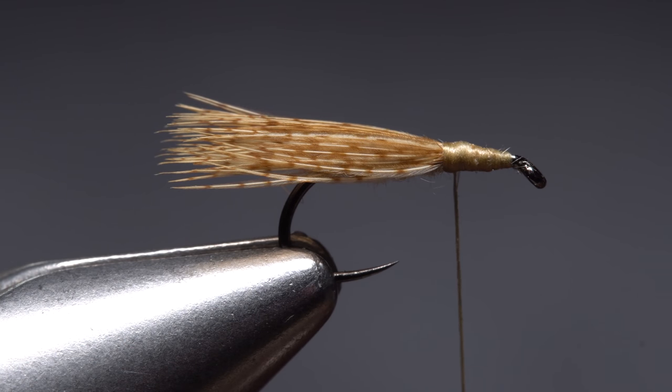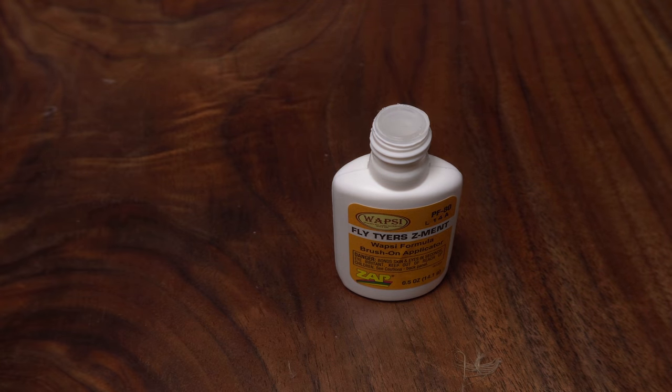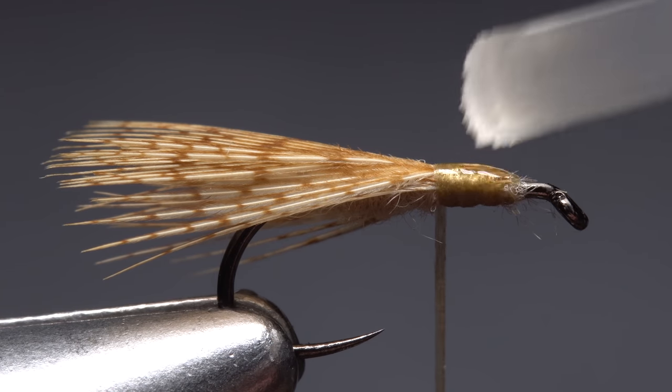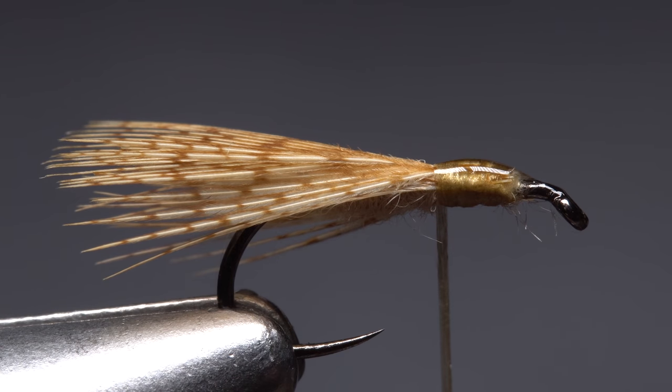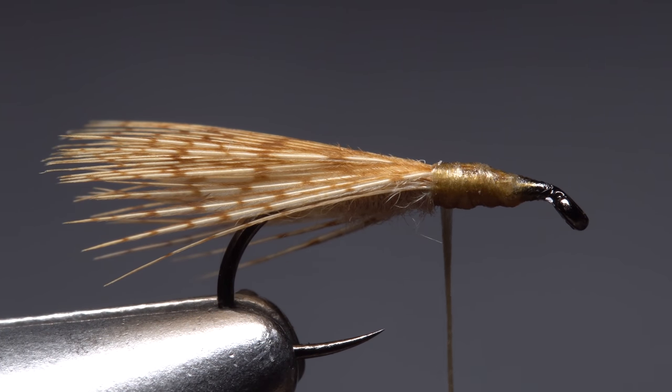In the past, I've had trouble with the wing pulling out from under the thread wraps during use. So whenever I'm tying this pattern, I place just the smallest drop of super glue — here Fly Tire Zement — on the thread wraps. Then I wrap my thread through it to make absolutely sure the wing fibers can't pull free. I would highly recommend you do the same.